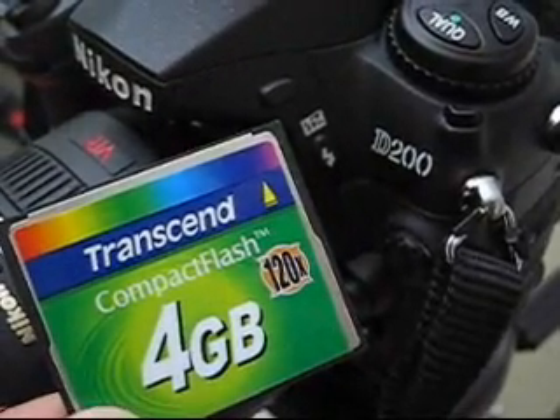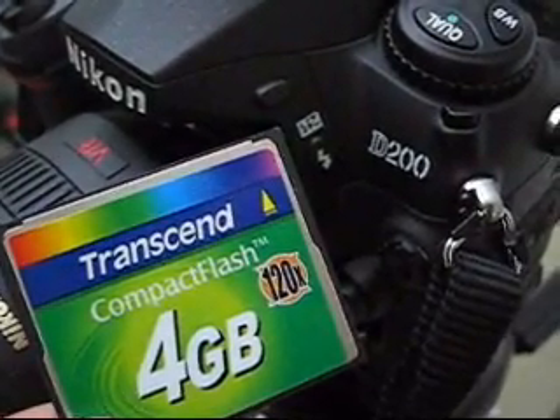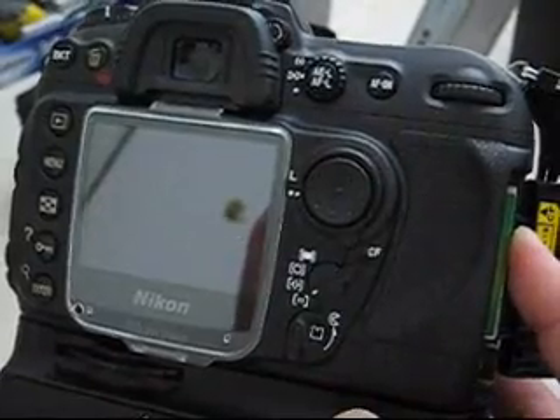Hi, I'm testing a Transcend 4GB 120x speed compact flash card on the Nikon D200. I'm putting the flash card into the camera — it's already been formatted.